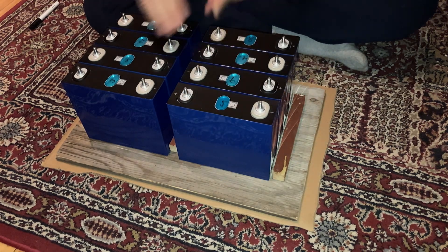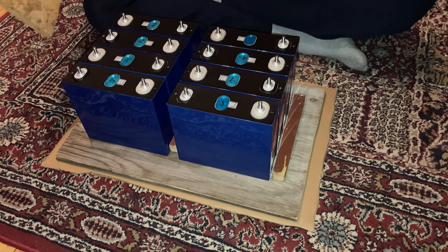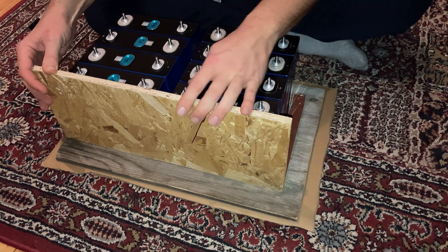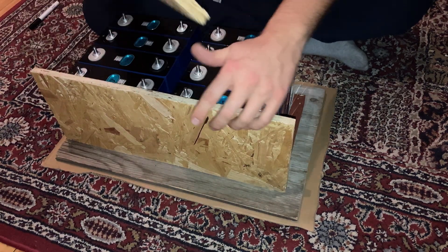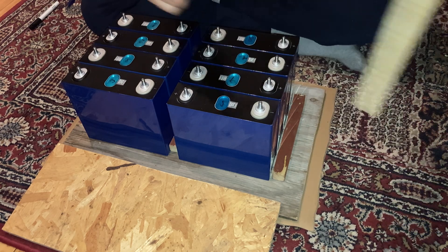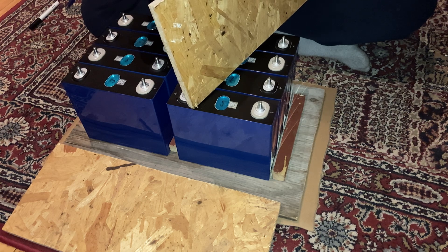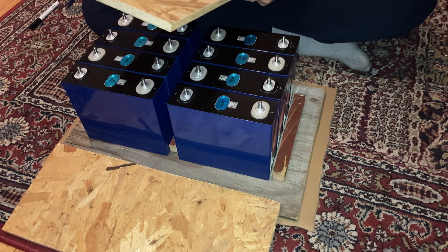Currently there is nothing in between the cells, and I'm not quite decided yet if I'm going to have a clamping plate or fixating plate there. I made this other OSB board — that's what I had — and these are not rigid, but not that flexible either. I measured them: they are in fact precisely 12 millimeters, or 12.2 millimeters if you want to be precise about it.